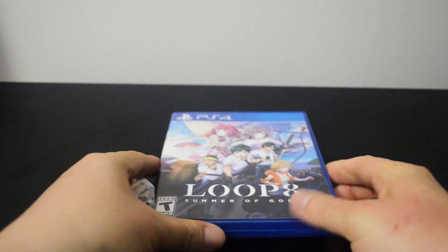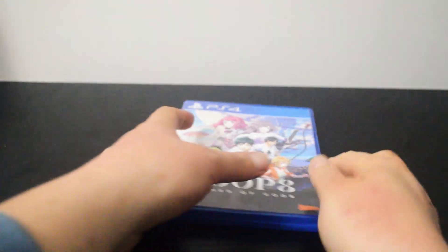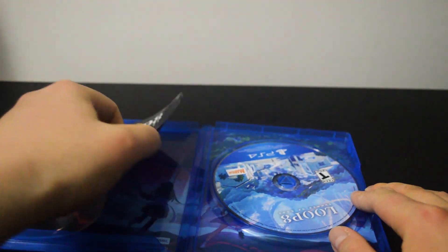Let's open up to see what's inside. Let's remove the seal. Let's open the case. We see there is a booklet on the left-hand side.